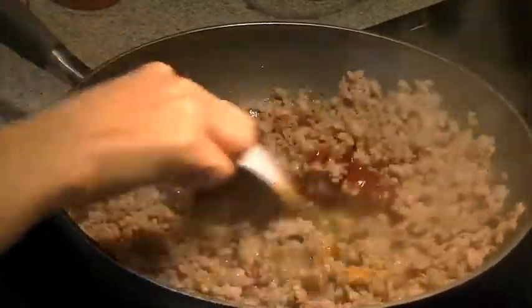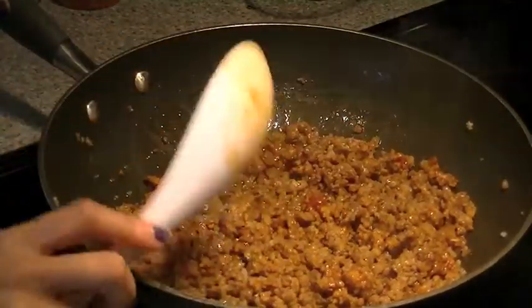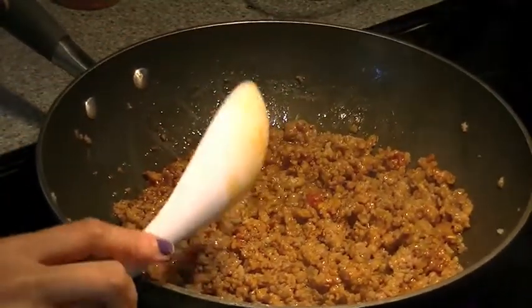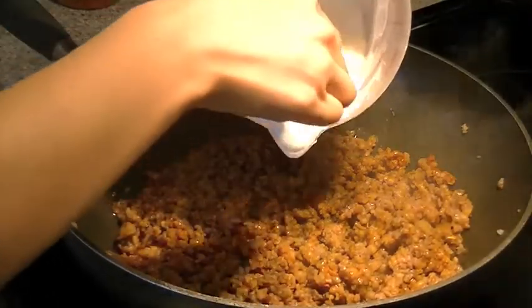You also want to add a few tablespoons of really good fish sauce. Give it a quick stir. Then after about a couple of minutes while you're letting that all come together, you want to add in your coconut milk.